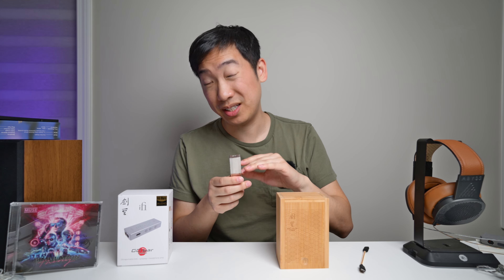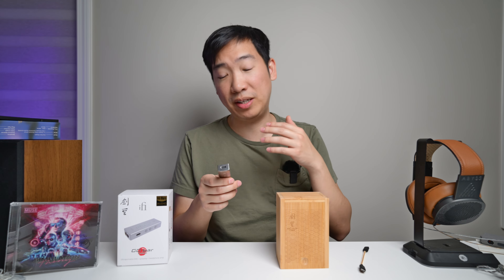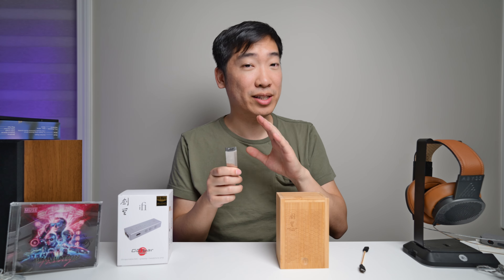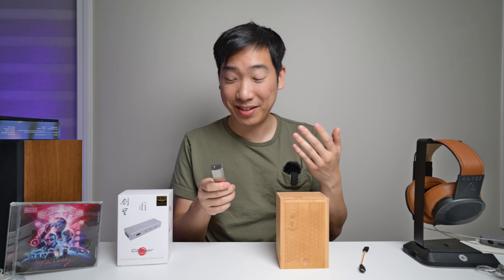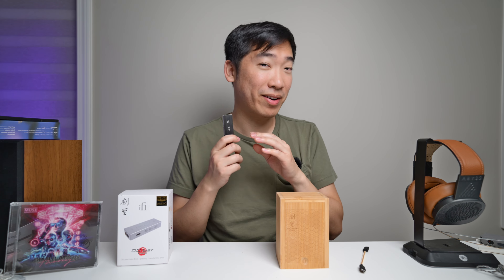The versatility on this is just insane. You have XBass, which is the bass boost. You have CrossFeed. You have the new K2HD as well. So this really has a lot of just different ways to use it. It also has different filters. So I think this is going to be a very interesting product.